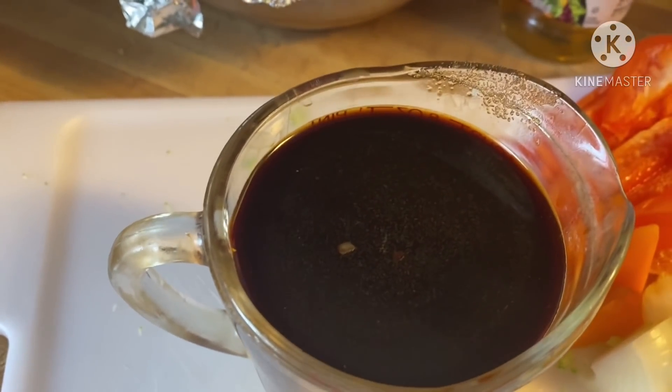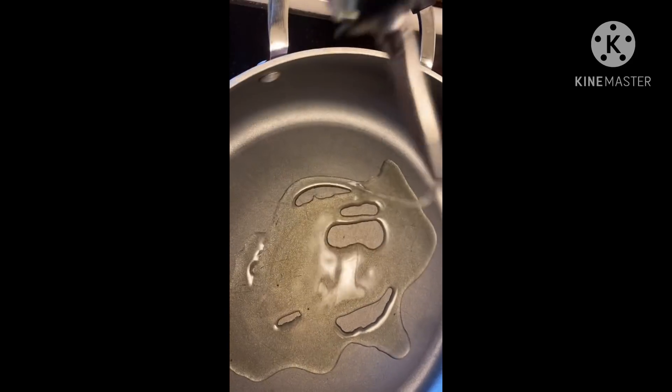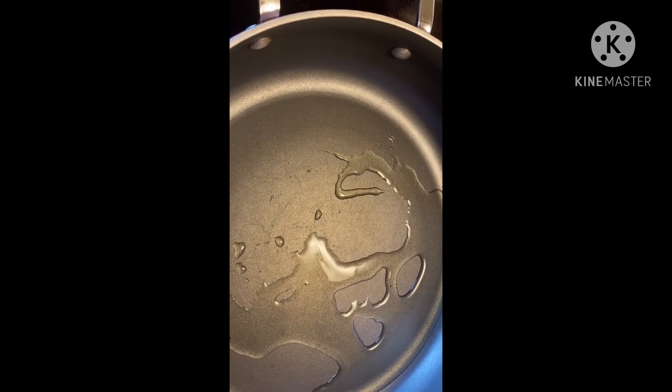Now we're going to start cooking our meat. I'm adding some olive oil to my pan, which is already on medium heat. You don't want it too high, so let the oil heat up before adding the meat.